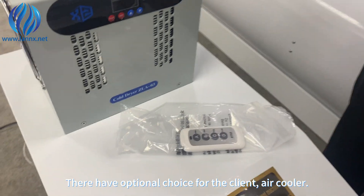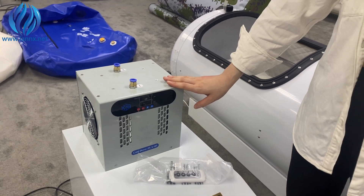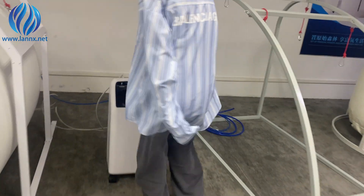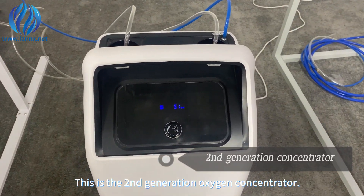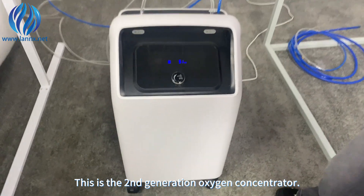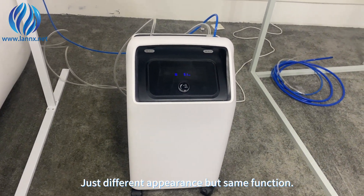There is an optional choice for the client: an air cooler. This is the second-generation oxygen concentrator — just a different appearance but the same function.